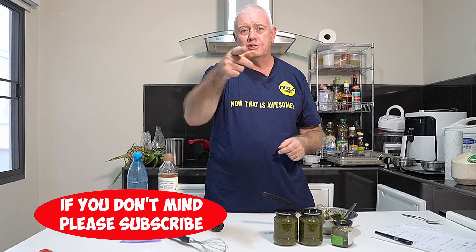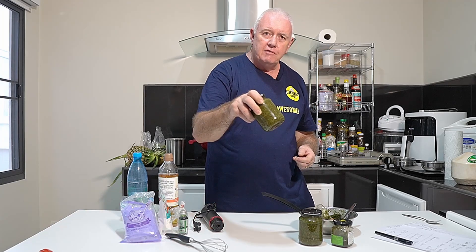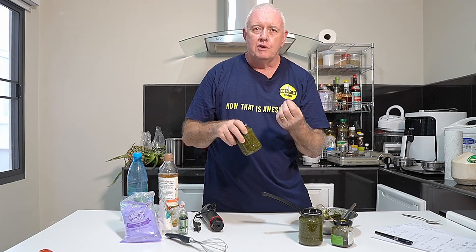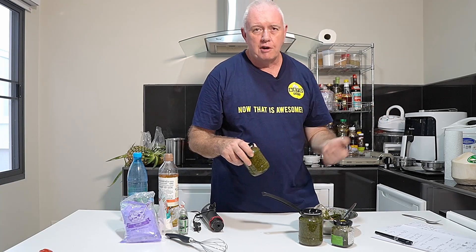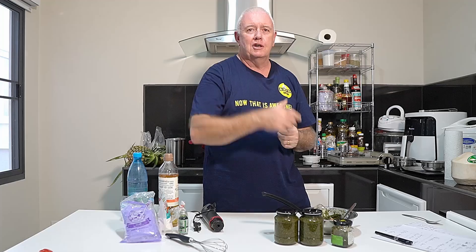I hope you like what we're doing. If you do, smash that like and subscribe, share with your friends. Leave it alone for two days — the dried leaves will rehydrate in there. Fresh leaves, you can eat straight away. That's it, job done. Catch you in the next video.